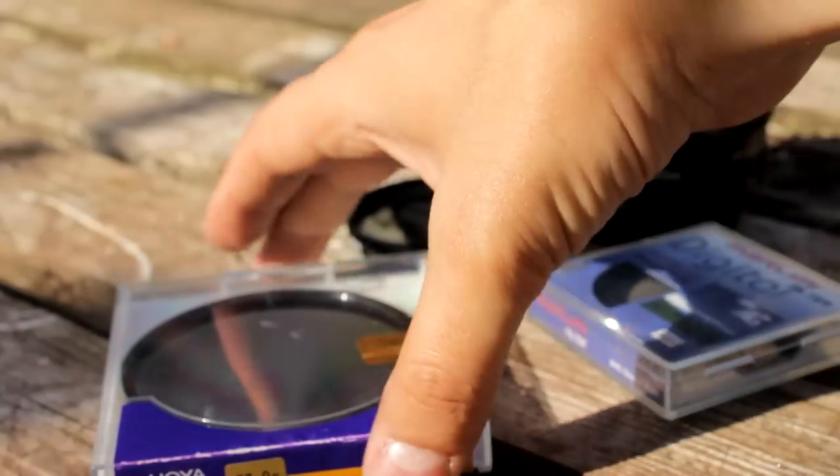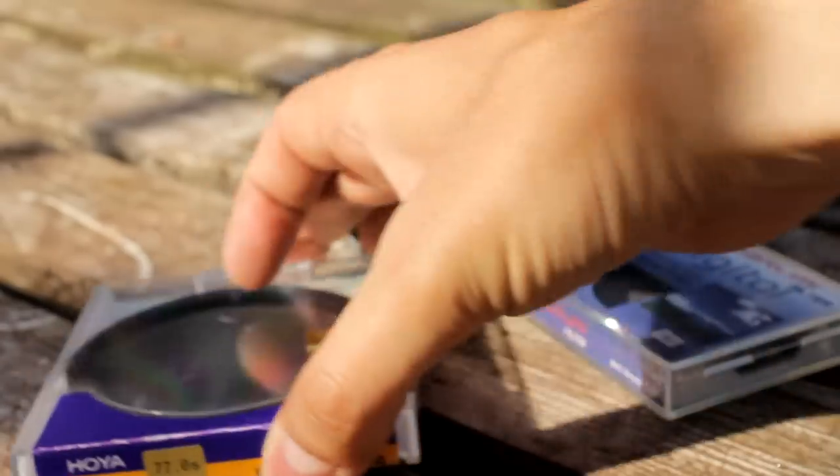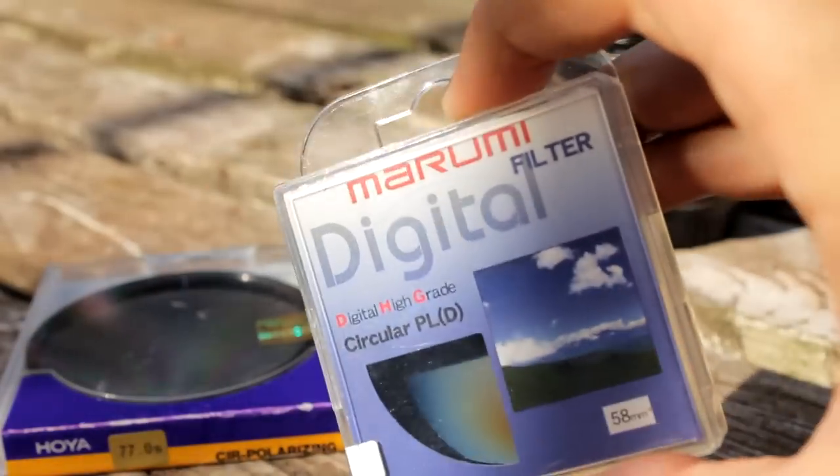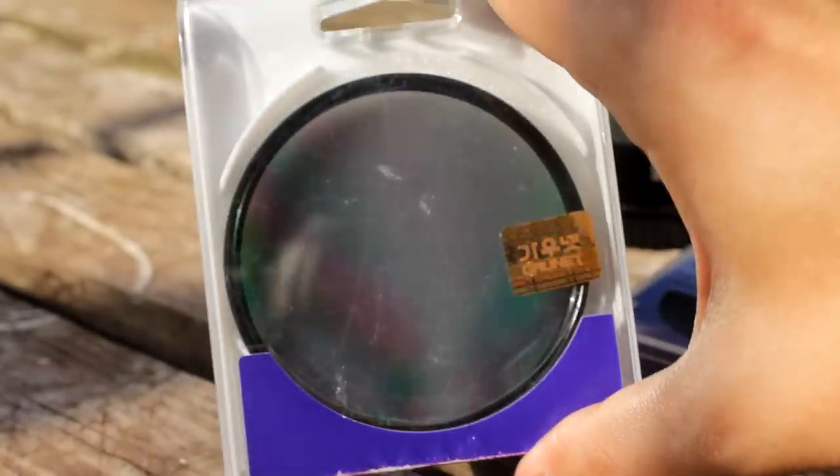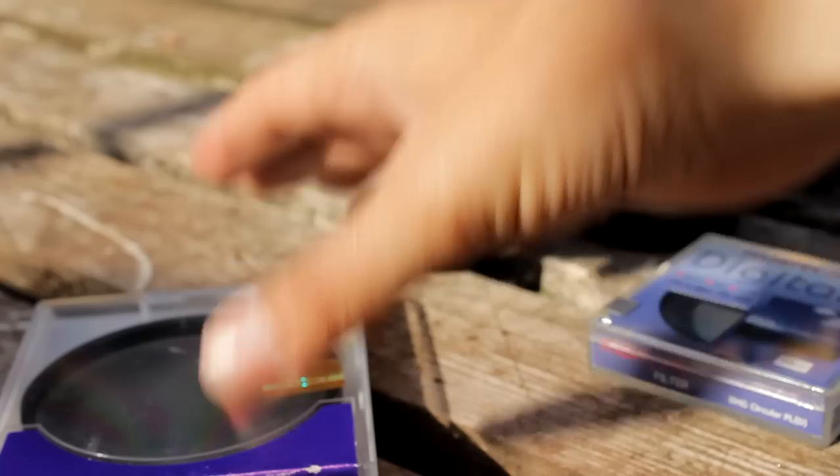I've been using polarizing filters by Heuer and Marumi before, and they're both great, although I prefer the Heuer filters, as the colors seem to be more faithful. I've heard that filters by B&H are also very good.